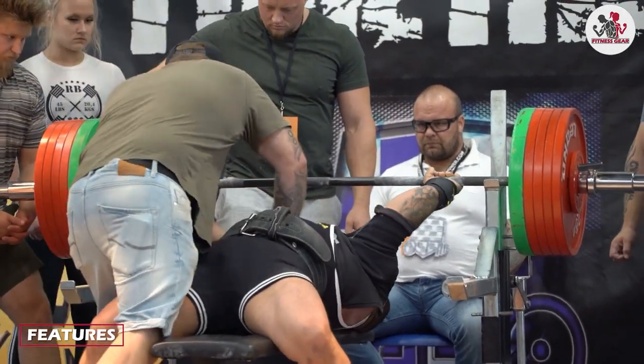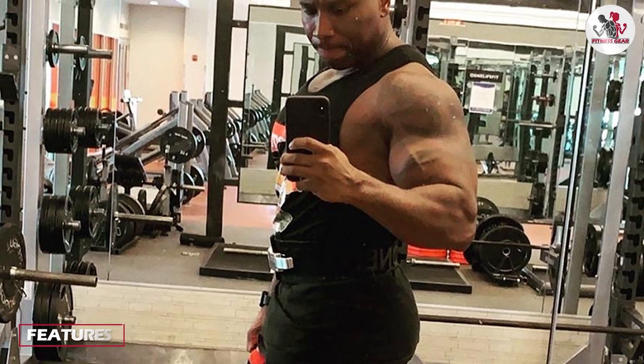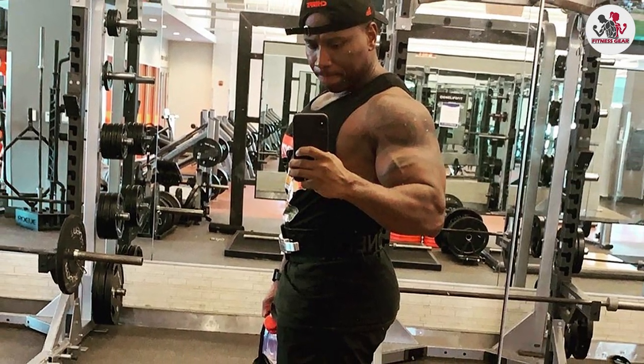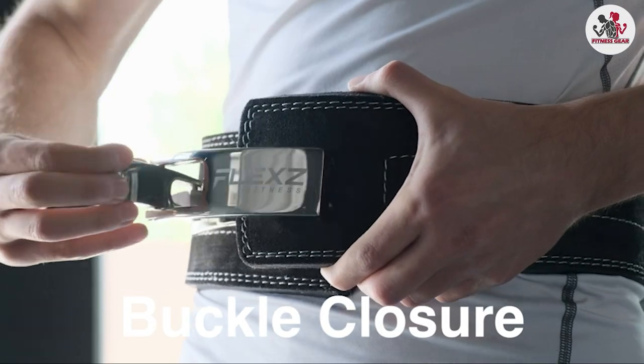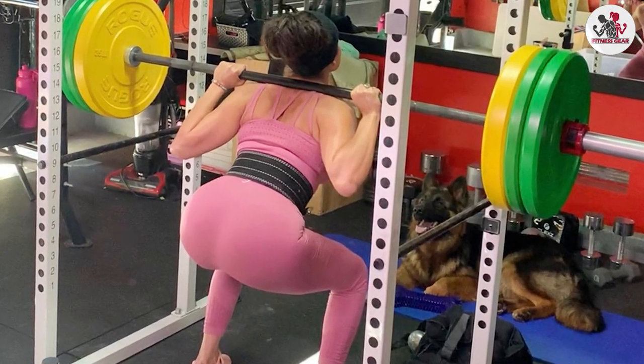Moving on to the features, the standout feature of this belt is the lever buckle. Unlike traditional weightlifting belts that use a prong buckle or a double prong buckle, the lever buckle on this belt allows for easy and quick adjustments. You simply push the lever down to release the belt, adjust it to your desired tightness, and then snap the lever back into place.